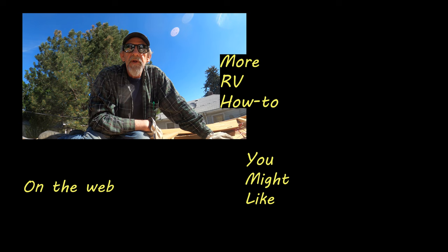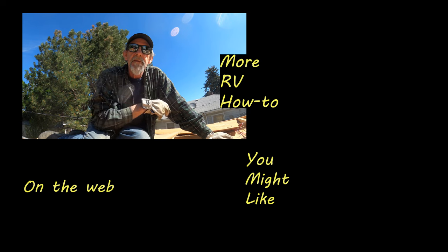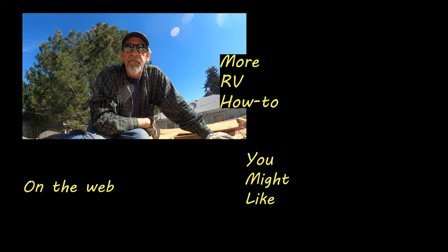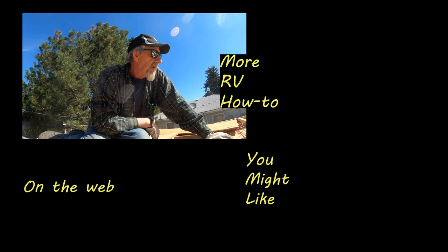Thanks for watching — I sure do appreciate it. Until we get together for another Truck Camper Renovation video, peace. Sometimes you feel overwhelmed. I'm not overwhelmed — I'm just thinking, man, it's a lot of work. Alright.